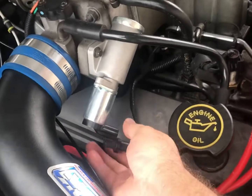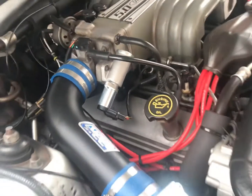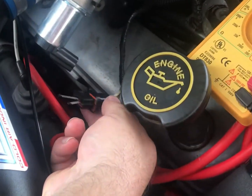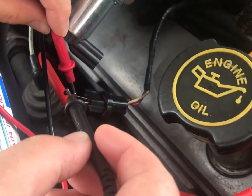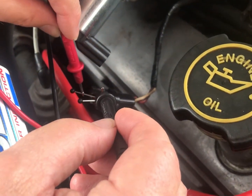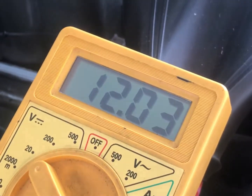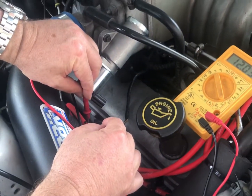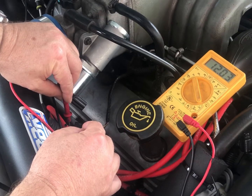No idle drop when you pull the connection. With key on, engine off, we've got two stick pins stuck on the connector — one's the hot side where I'm putting the red probe, and then I'm putting the black probe here, just looking for a reading, and it just stops at 12 volts. That tells me we have a problem with the IAB circuit, because that should be fluctuating and it's not.